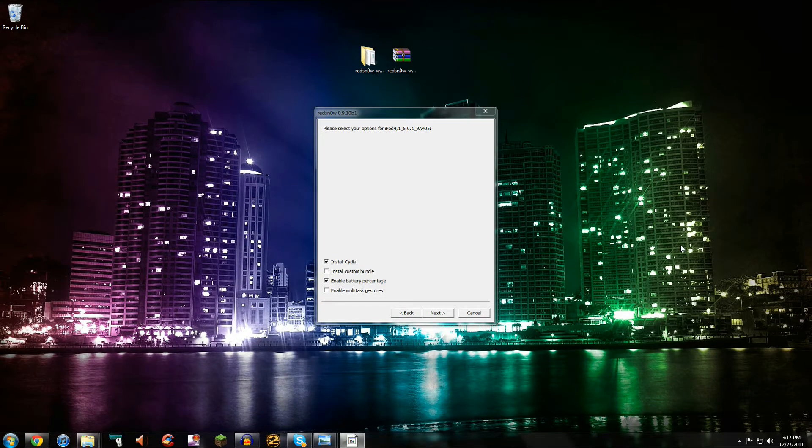If you're on PC, you may be getting some installed drivers if you've never done this before. But there you go — redsn0w is doing some stuff, so let's switch over to my PC again. Your computer, or redsn0w rather, is going to be going through some kernel things, dealing with the iOS 5.0.1 firmware itself. So basically, once you get to this window, you can just leave the defaults if you'd like. You can have Install Cydia and Enable Battery Percentage enabled. Install Custom Bundles — you can do that yourself if you would like. And Enable Multitasking Gestures — I'm not going to do that myself. But you can try it if you'd like; it's not going to harm your device in any way. But for this tutorial, I'm just going to keep it with the default settings.